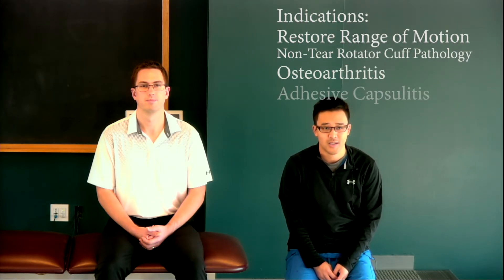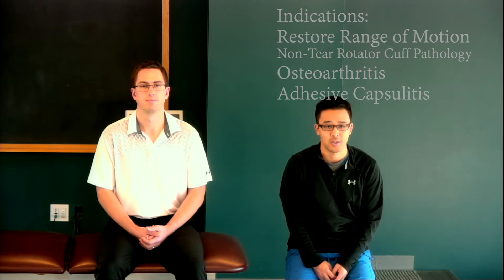This technique is a great technique to help restore range of motion of the shoulder in patients who have been diagnosed with shoulder conditions such as rotator cuff pathologies, shoulder arthritis, and adhesive capsulitis, also known as frozen shoulder.